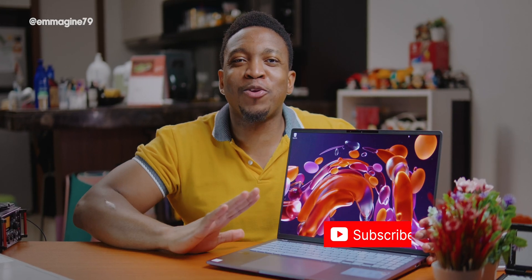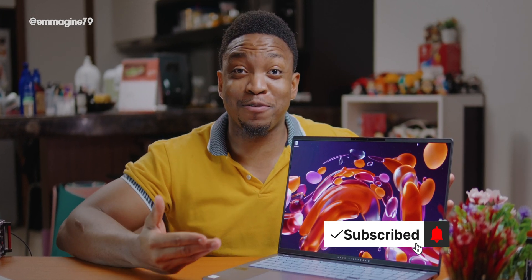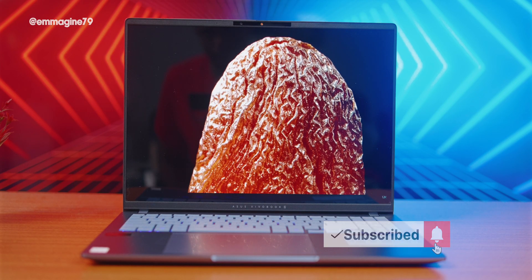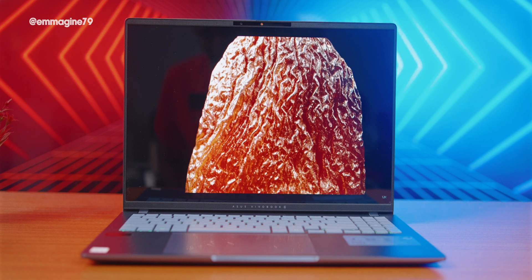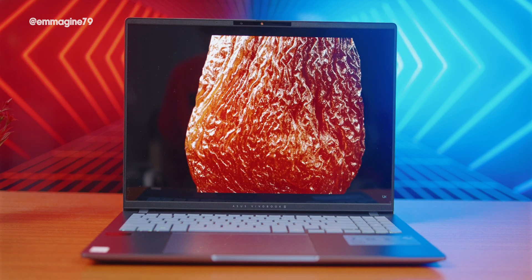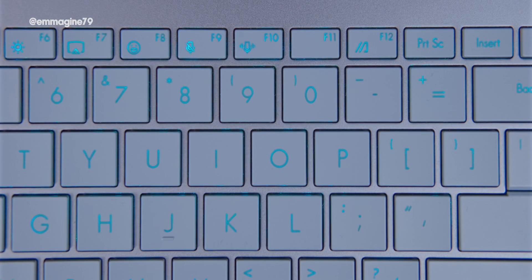Moving on to first impressions — starting with the display, it is simply gorgeous. This 3.2K OLED display, I've seen it on the ZenBook 14 before, and just like on the ZenBook 14, it's stunning. I enjoyed watching so much content in just the first few hours with this laptop.